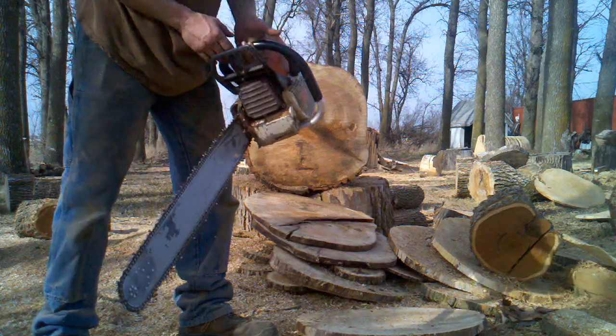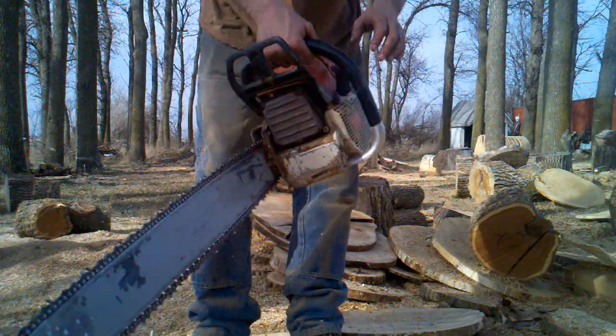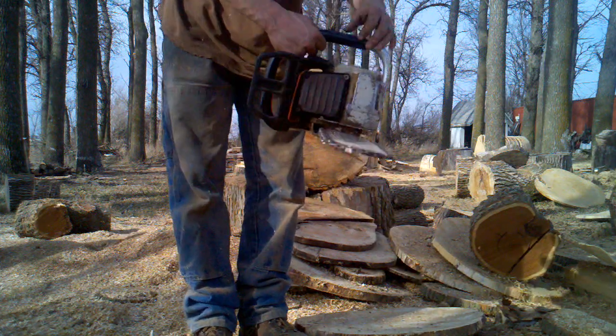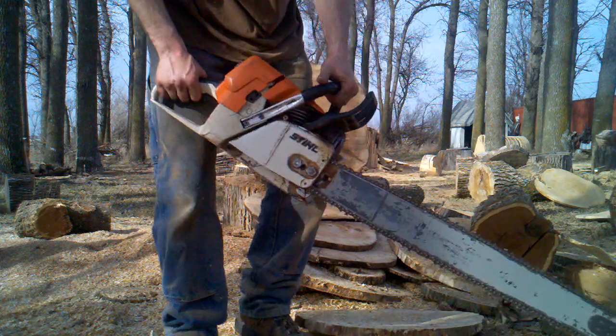Got an MS440. Flippy caps. Fair condition. Good compression. It has been used. Bearings are tight. HD air filter kit.